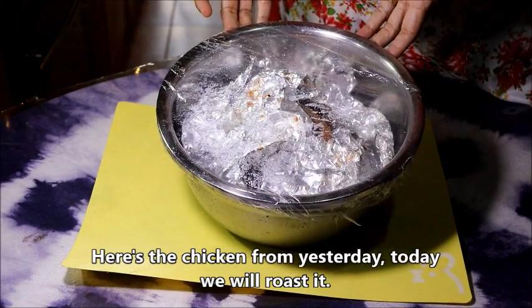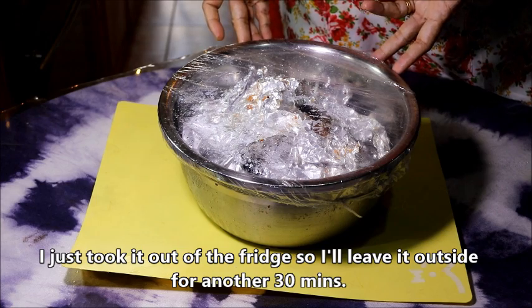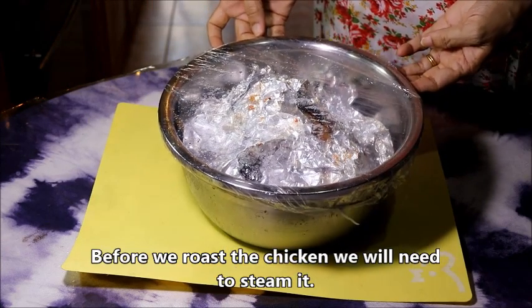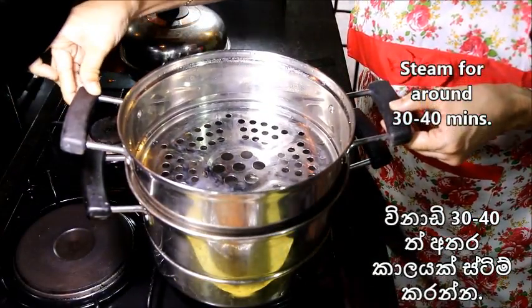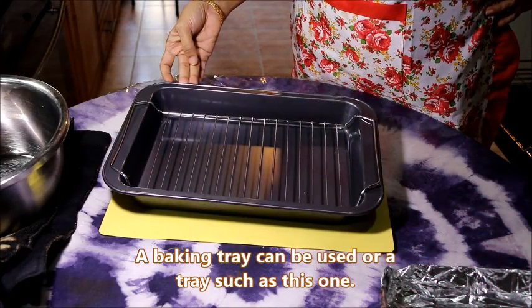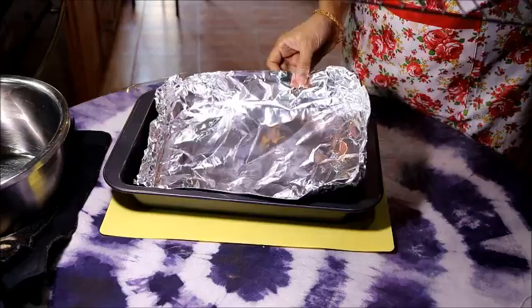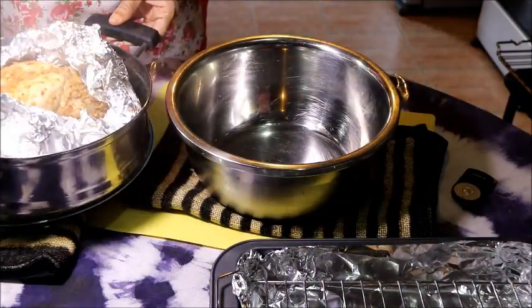We will freeze this in the oven, then steam it. We will bake it in the oven. Get on top of the baking tray, then fill the foil and add a bowl with the powder.